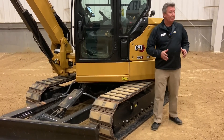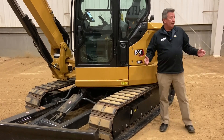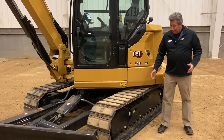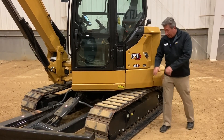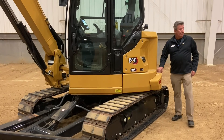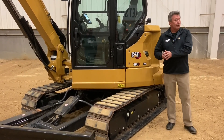The steel track with rubber pad gives you the best of both worlds — you can jump the kerbs and you've got the strength and durability of a steel track. It also adds a lot of low-down weight to this machine, so you don't actually need this extra counterweight with that configuration because you've got some naturally built-in weight on there.